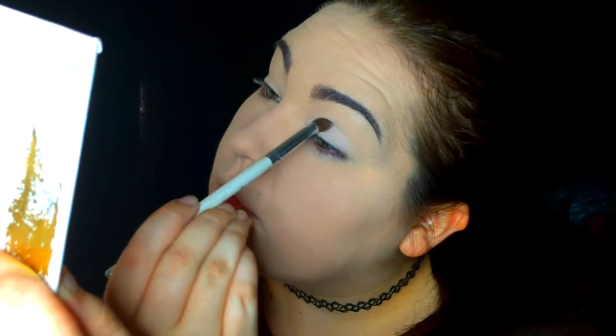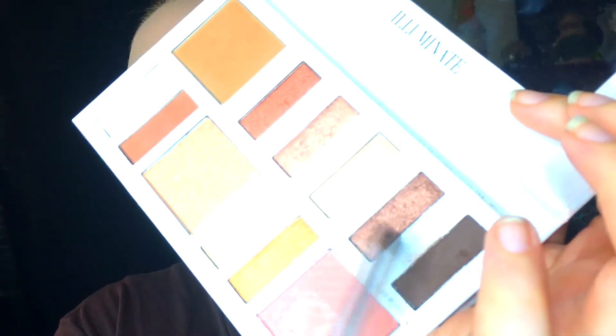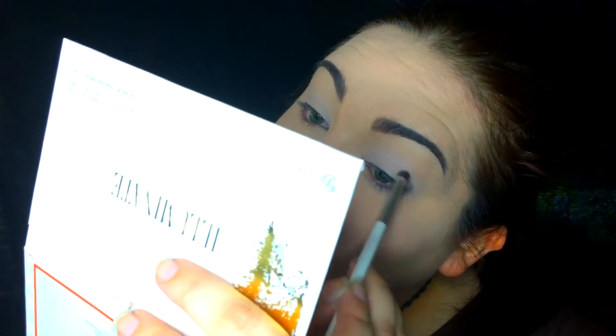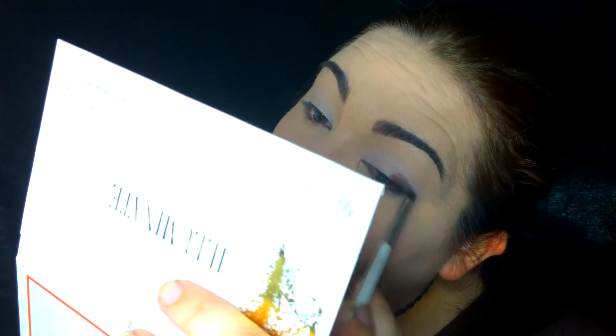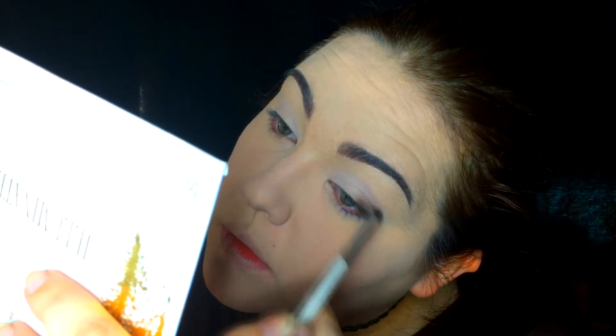Now for this part I'm going to be taking my soft little sponge that I got in the ELF high definition powder kit, and I'm going to be taking my Maybelline Fit Me poreless powder. It's one of my favorites — the one I always go to — and it definitely gives your skin a very matte look.